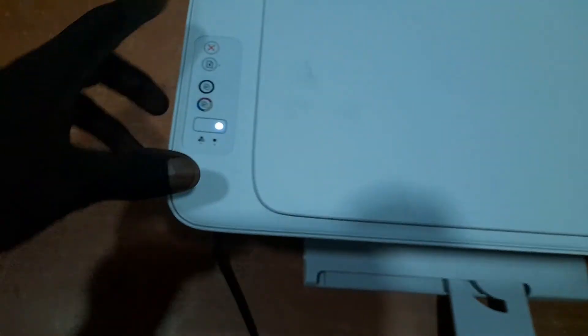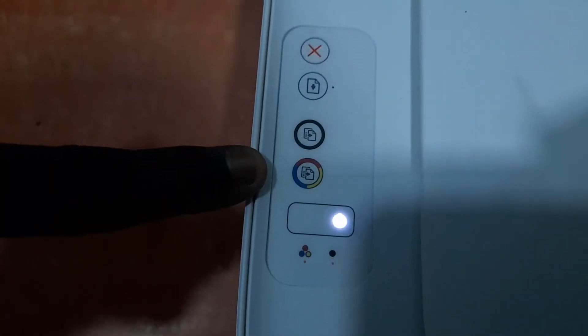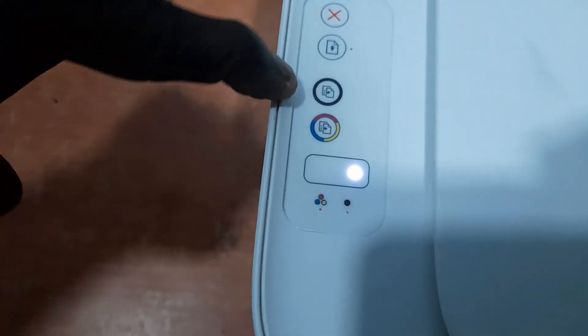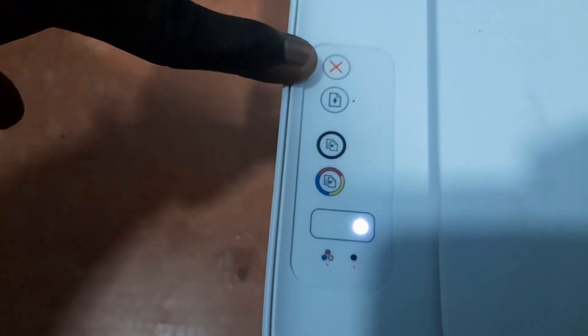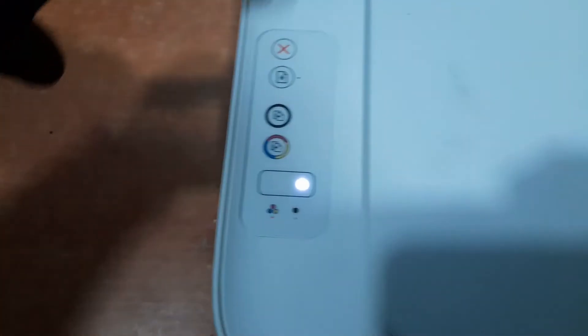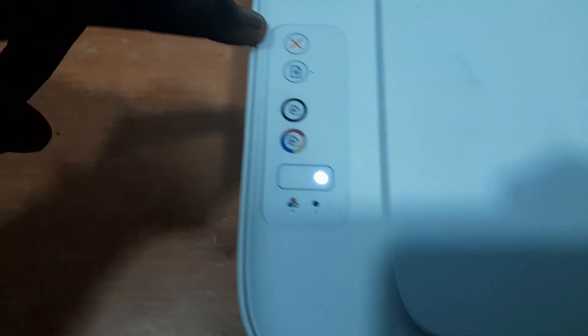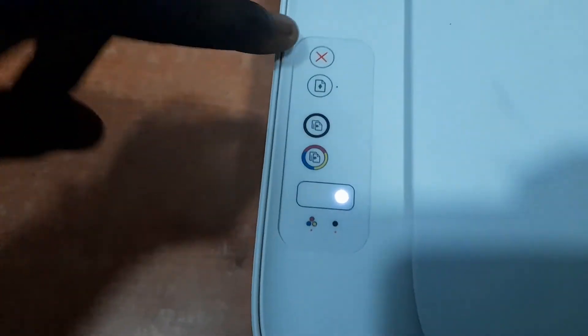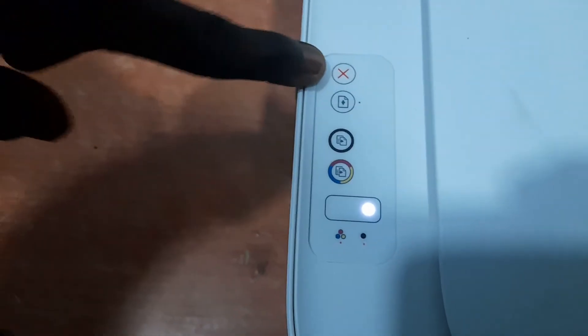We have about four buttons here. This first button is the color button, while the one next to it is the black button. There is also the resume button. The last button is the cancel button — if you are trying to print from your computer or mobile phone and there is a paper jam, you use this button to cancel the print.